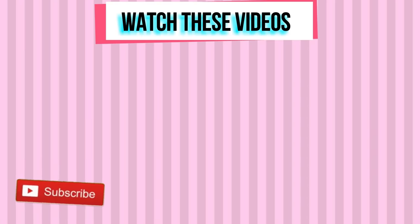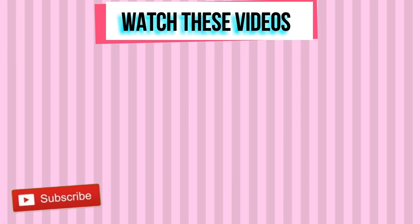Thank you so much for working out with me today. Subscribe and I'll see you in my next video. Check out my website as well — link below.